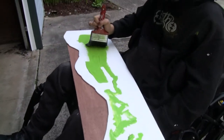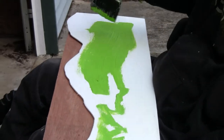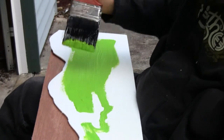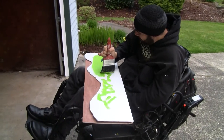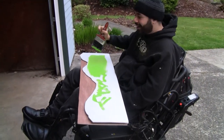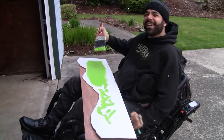Watch me stroke the paint and use that technique that's ever so beautiful. It takes a real master to learn this technique. If you keep watching, one day you'll learn it.